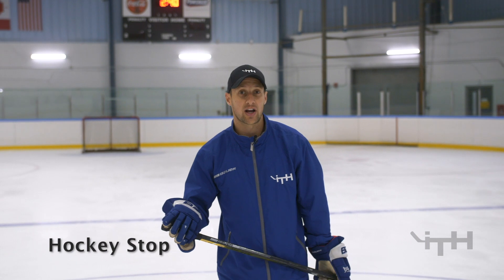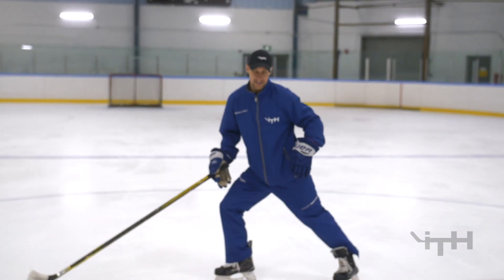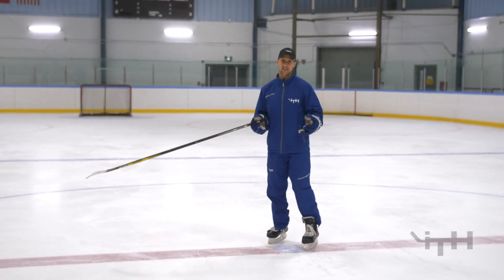Hi, I'm Sean Walker from iTrainHockey. Today we just filmed a skills tutorial video on how to do a hockey stop. A hockey stop is like a full stop — we're using both of our edges, both the inside and the outside edges, to stop as fast as we can.